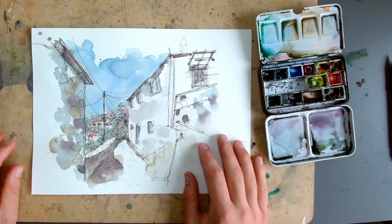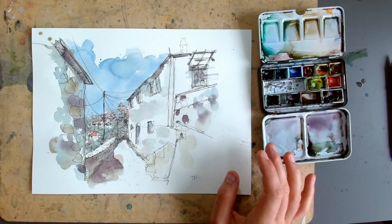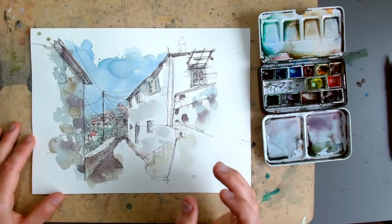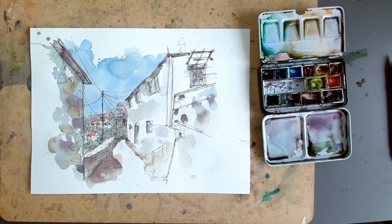Hello everyone, we are painting this today with just a 0.2 millimeter uni pen, one brush — a size 2 mop — and my normal watercolors. We're going to do most of the work in 10 minutes and then see if we can take that 10-minute spontaneous sketch and elevate it with a little bit of something extra. Love your thoughts on this, so please leave a comment, and if you enjoy, like and subscribe.